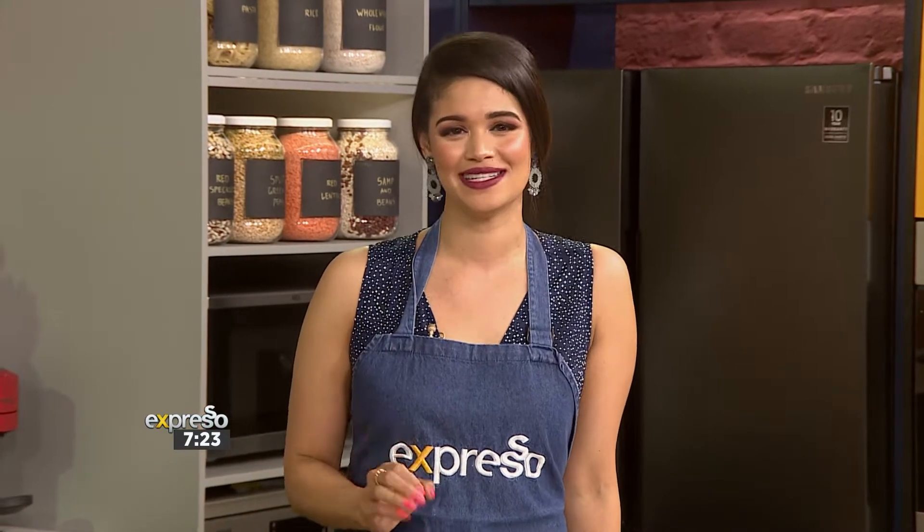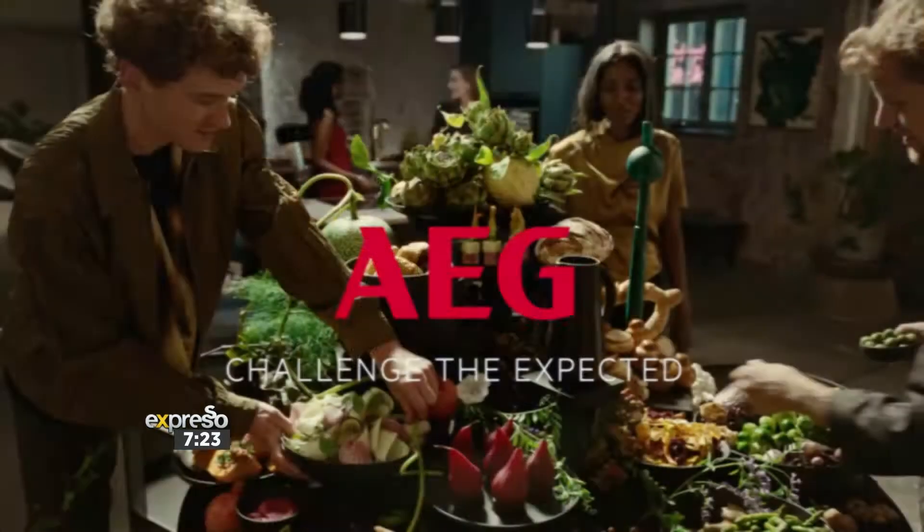We are getting into the kitchen with AEG and festive flavor. We will be making the perfect festive season indulgence — honey mini bundt cakes with citrus and rosemary, and it's guaranteed to challenge the unexpected. Here to take us through this delicious recipe is the one and only Jenny Morris.